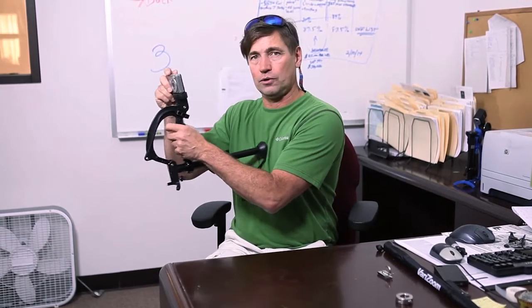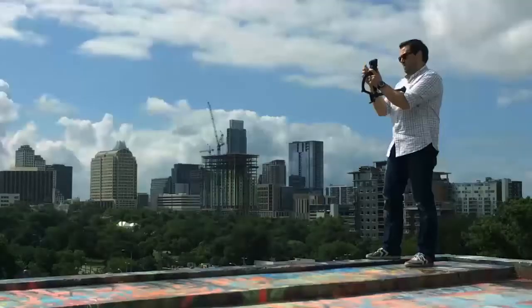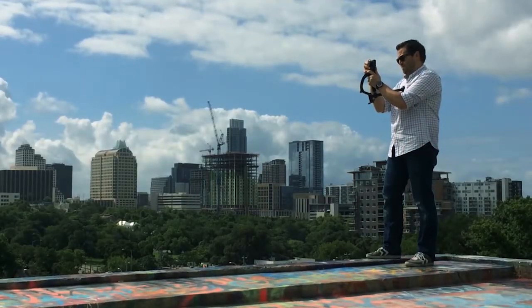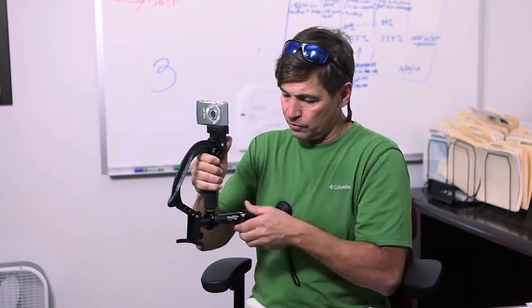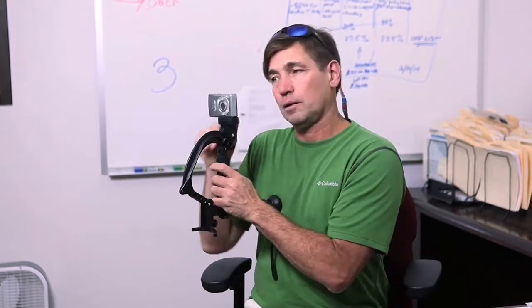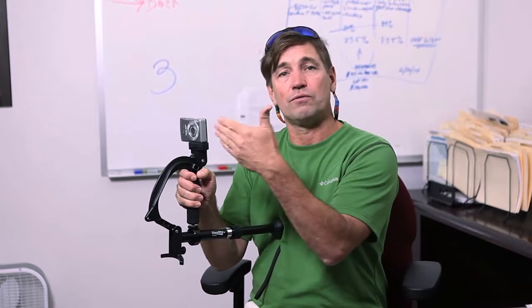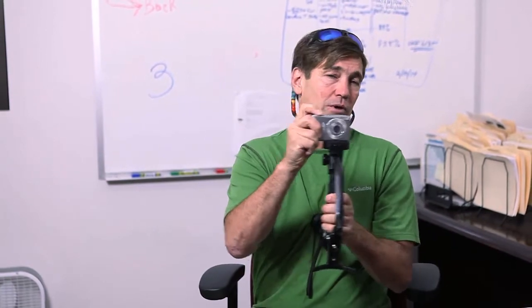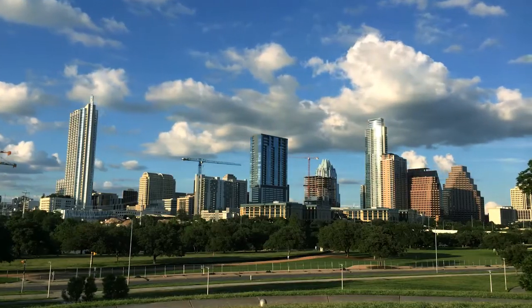In this same mode, this is what we call a three-point shooter. I'm holding it in three points — it's very stable, nice shots, nice video. If I have a camcorder with a viewfinder, I can shorten this and get my eye right into that eye cup. Or I can pull it out and use the flip-out screen. Tripod mode and three-point shooter mode are one and the same.